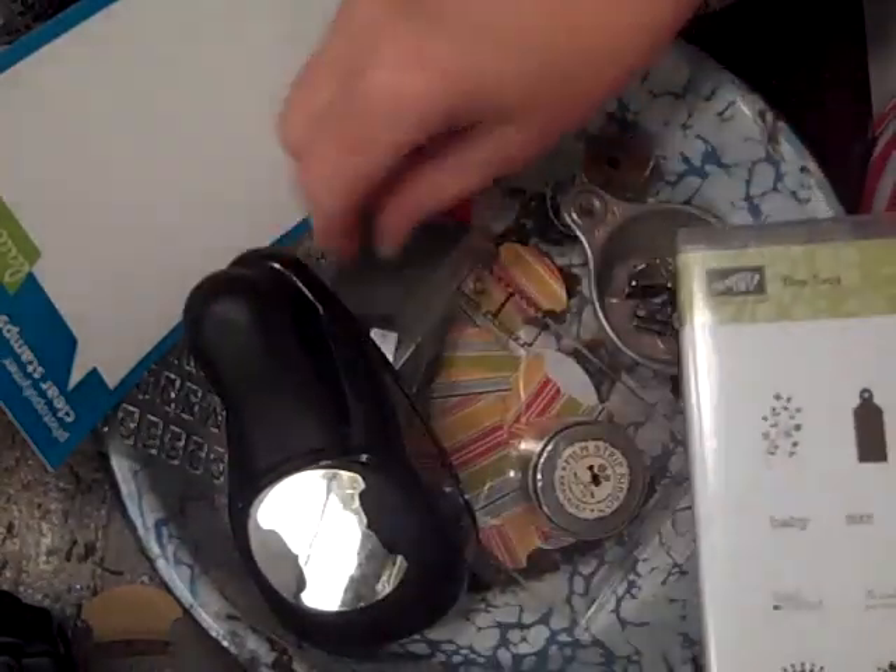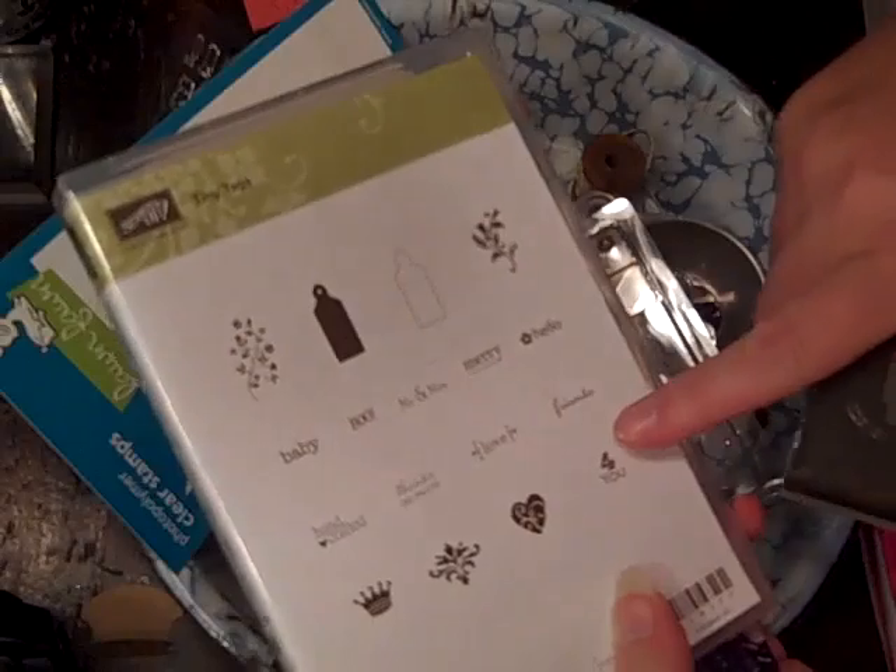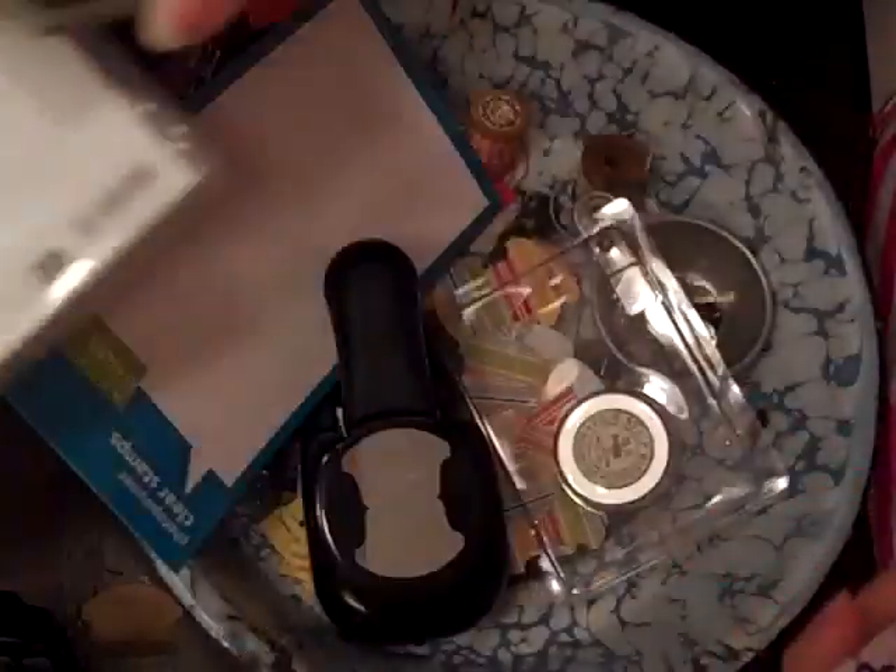I'm going to use the little Stampin' Up set for the little jewelry tag and I'm going to stamp out 'Friends.'